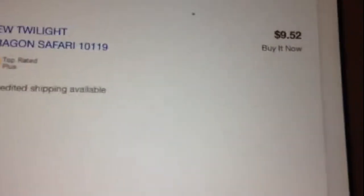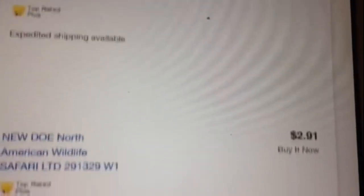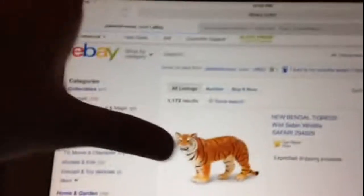Now I'll just let you guys take a look at all these prices — they're really cheap. The Schleich Cheetah is only $3.85. It's super cheap, guys. Please go check this person out because it's way cheaper than in stores. Let me go to Toys R Us and maybe I can tell you guys how much.